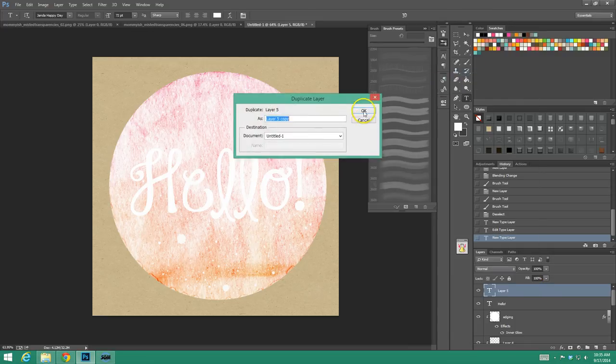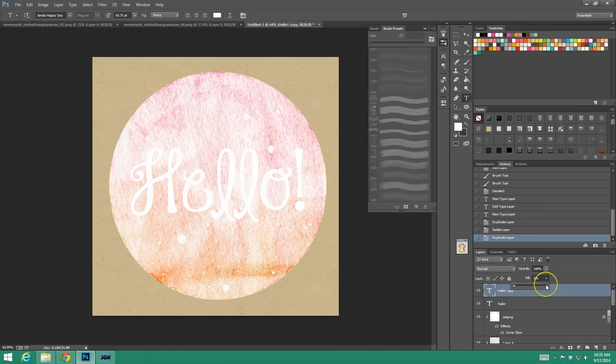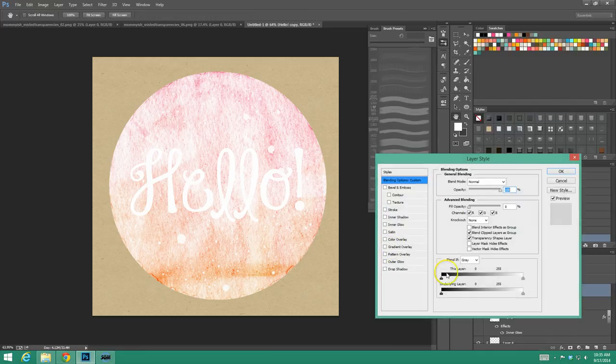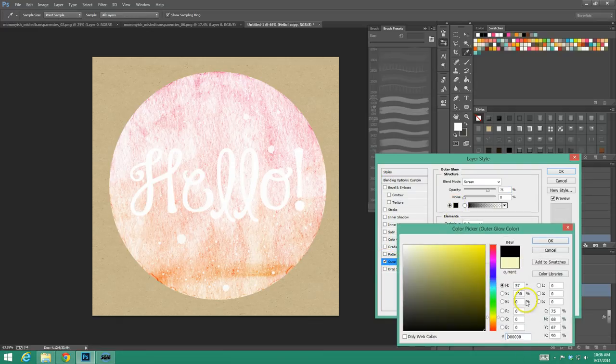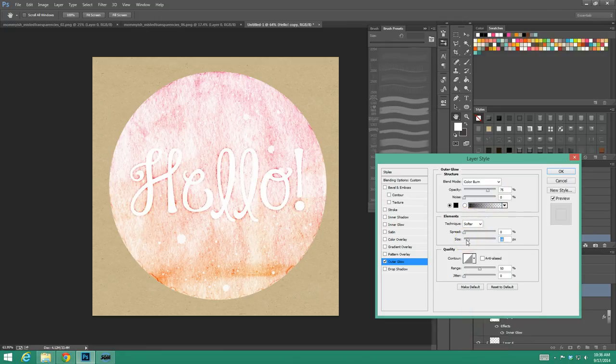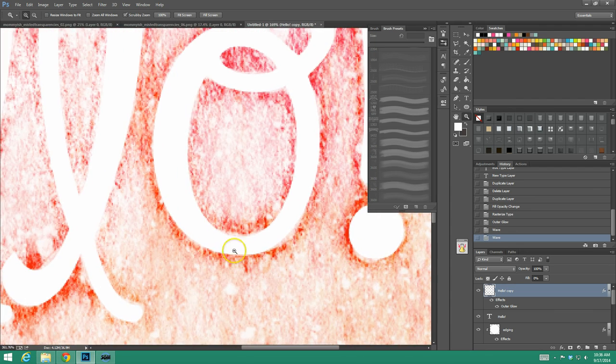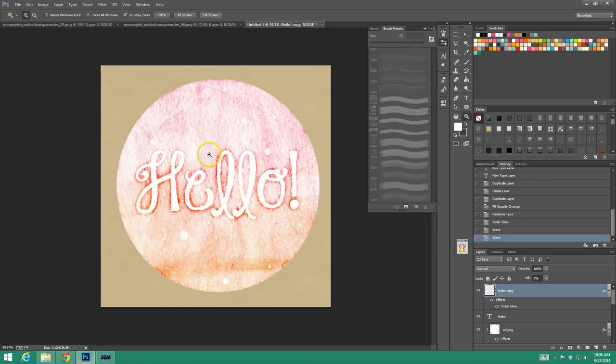We're going to duplicate that layer and turn down the fill again as we did with the other one. I'm going to rasterize the type. We're going to do an outer glow — turn that to black, turn it to Color Burn, and then play with the effects. How much do I want it to do? What do I want the range to be? Do I want to add a little noise, play with the spread? Just mess around with it a little bit. Then again, I use Filter > Wave and just offset it a little bit so it's just a little less than perfect — that's what we want.